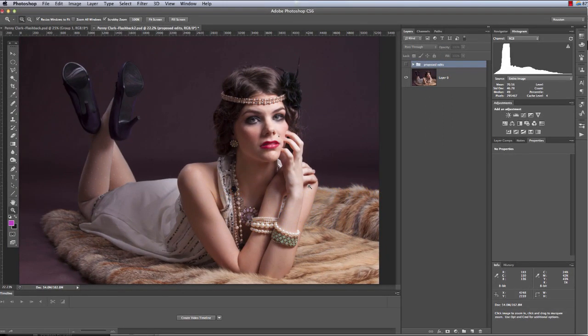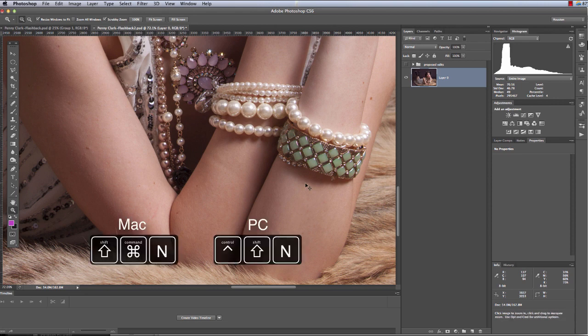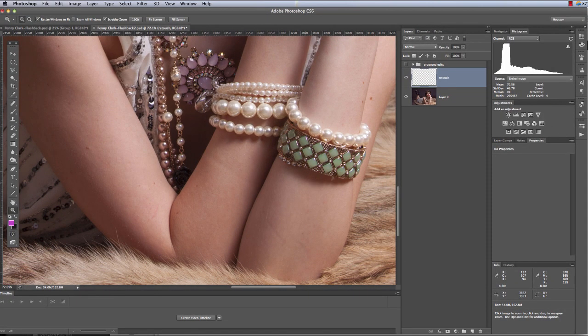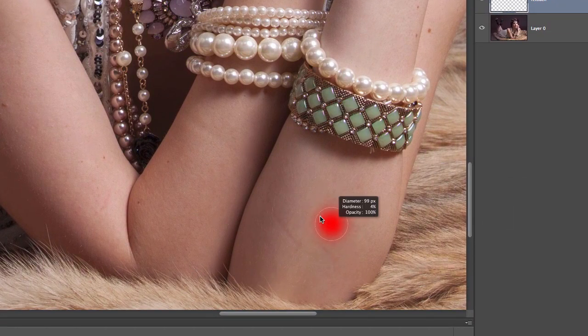Let's start with the easy stuff first — the indentations on her arm, which she likely got from leaning on something or from bracelets. This is really easy to fix. We're always going to make a new layer, so I'll hit Shift+Command+N (or Shift+Ctrl+N on PC) to create a new layer. I like to name my layers — we'll call this one 'retouch.' We might use this layer for several things. I'm going to use the healing brush, change the brush size, and make it a very soft brush.